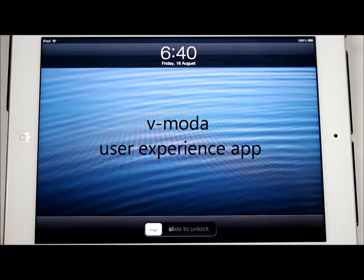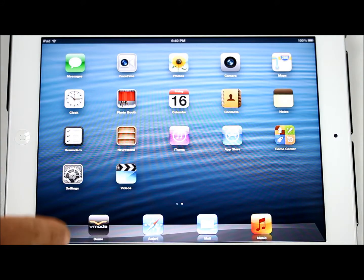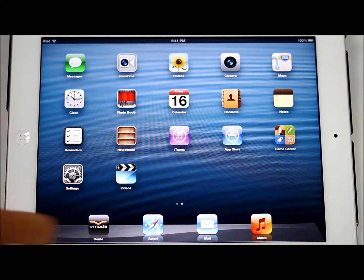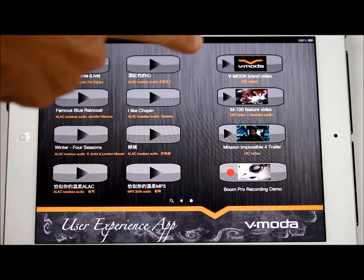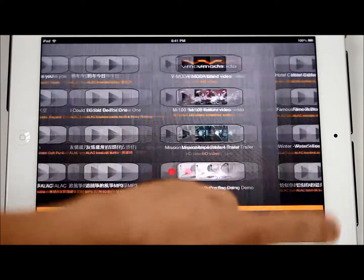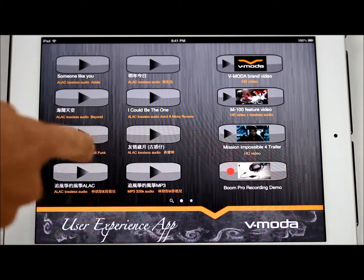Hi guys, this is the Vmoda Experience Center app for iPad. You can see there's an icon for Vmoda, and when you press it this becomes a user interface with audio titles here and video titles here, and we have two pages with different sounds.